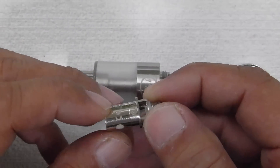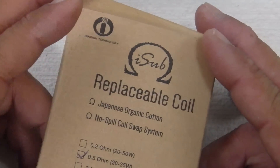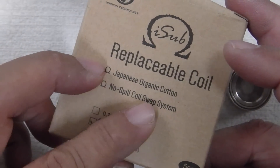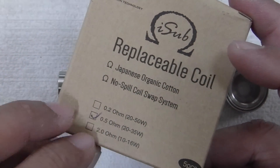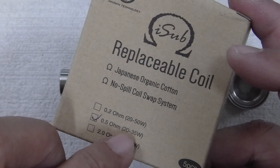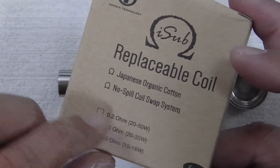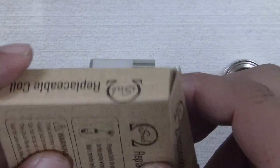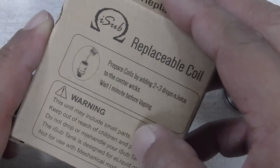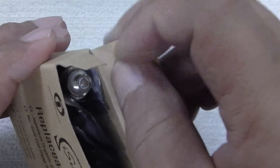This is your 0.5 ohm stock coil — you can see the I-Sub logo. The recommended wattage to use is between 20 and 35 watts. You have juice holes on both sides, and on the top there's a little spit-back gauze to prevent spit-back, plus Japanese cotton with a single coil. You can buy replaceable coils in a pack — various different ohm resistances to choose from, including 0.2 ohm. At 0.5 ohm, keep to the recommended 20 to 35 watts so you won't get a dry hit and burn your cotton.